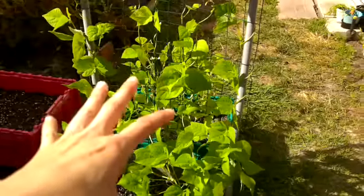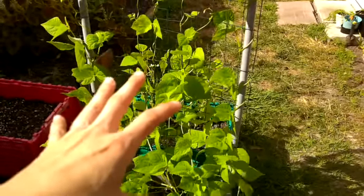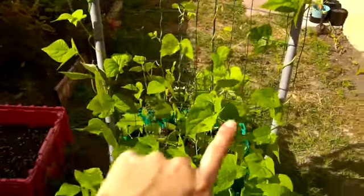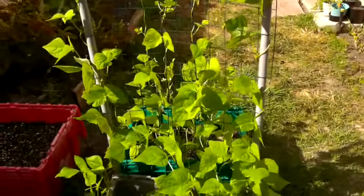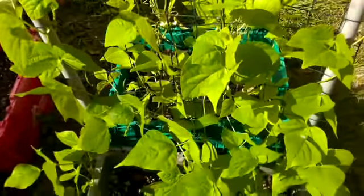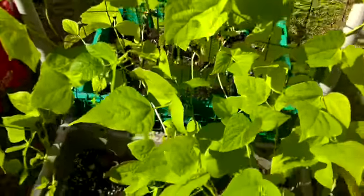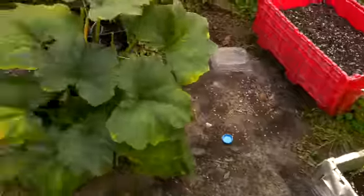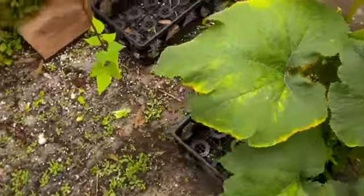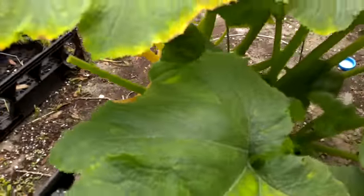These are bush Blue Lake green beans, and then these are Kentucky Wonder pole beans — they're all pole beans on this side and they're starting to flower and shoot out beans. Sorry if I said peppers — and this is my zucchini, she's pushing out fruit.